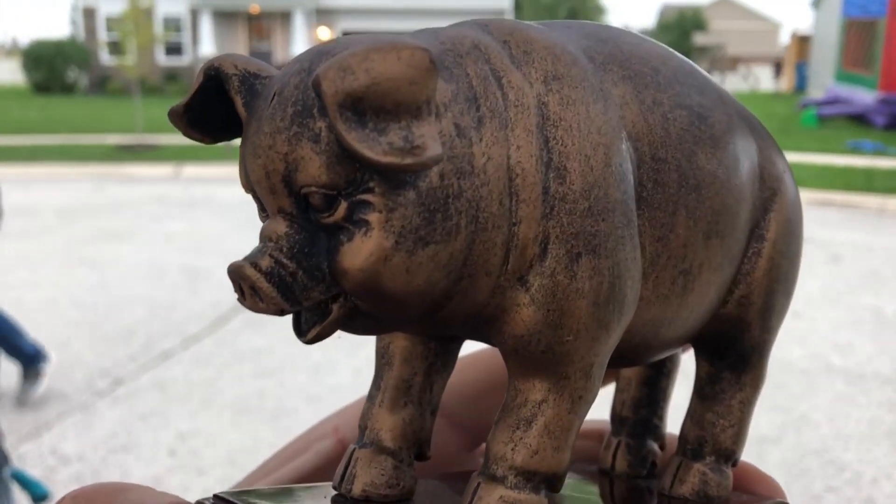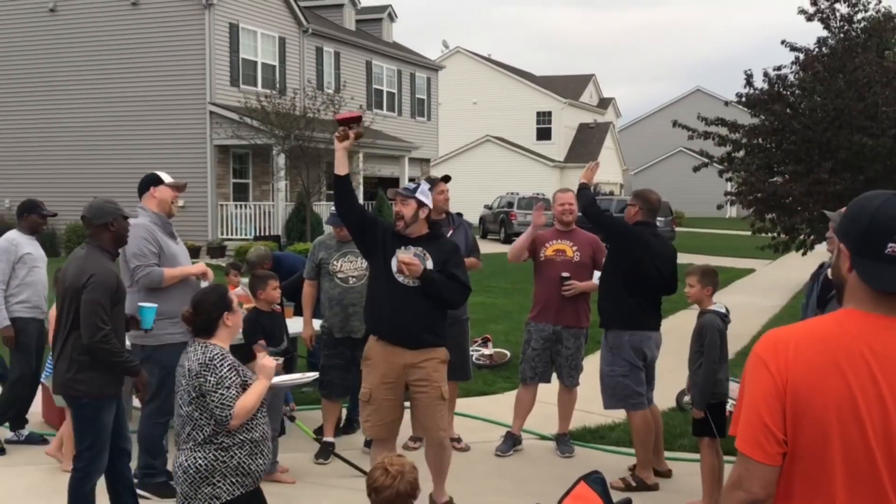I came in first place. I got a small trophy for my effort and bragging rights for another year until next year's contest. If you'd like to see the ribs I made that won this contest, stick around — I'll show you how I made them.